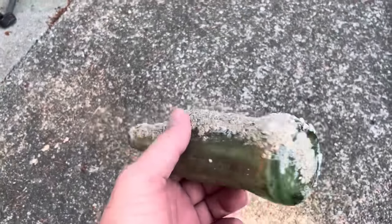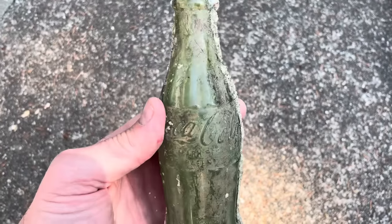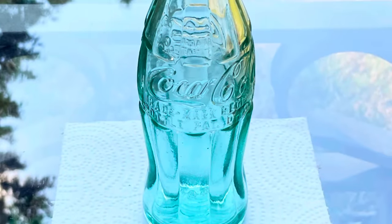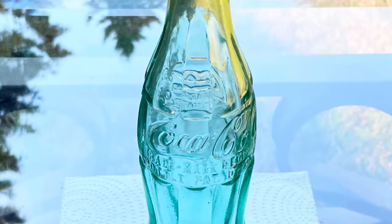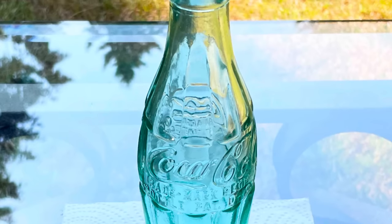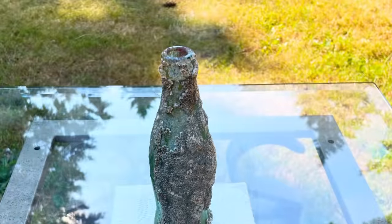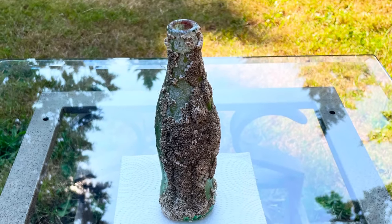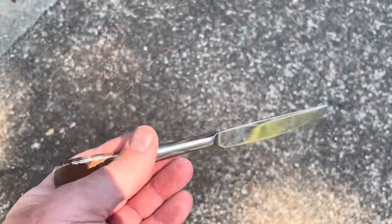People often wonder how I take bottles that start out like this and turn them into this. There are actually two ways to do it. The first way leaves some marks of the ocean on the bottle, and some people like that. First, you take a bottle like that and a butter knife, which I found in the ocean, so I use it for this kind of project.